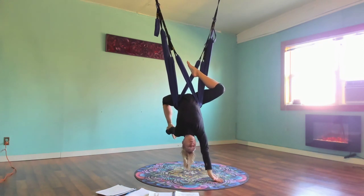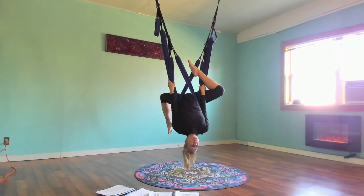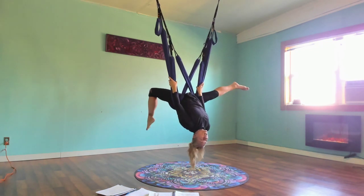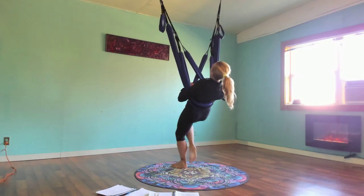Just keep the foot back there, holding on to the swing or whatever you can reach. Then bring your other foot down — just scissor down and lift.